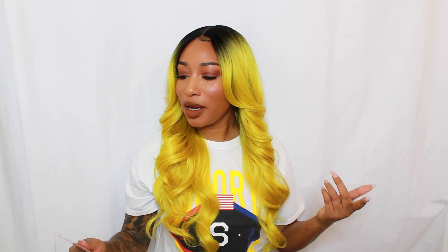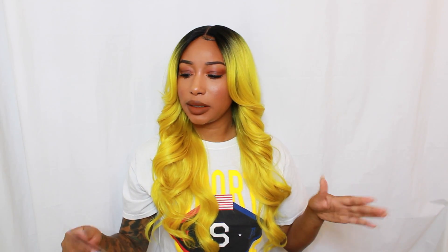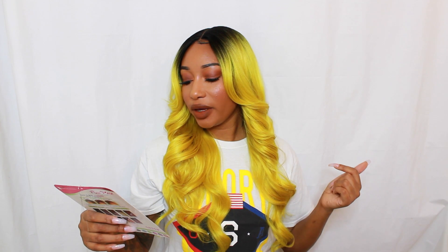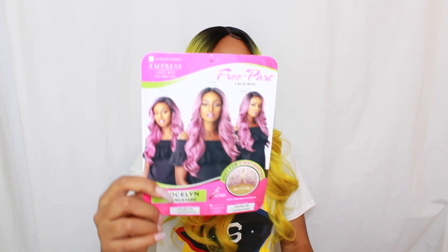For 2019, we just gonna continue to slay. So this wig was sent to me from Elevate Styles — I'll go ahead and leave all the links in the description box just in case any of you guys are interested. This is actually a wig that just came out at the end of the year. This is the Sensational Empress Lace Wig, it's a free part lace wig, I have it in style Jocelyn and in color T2 Mustard.